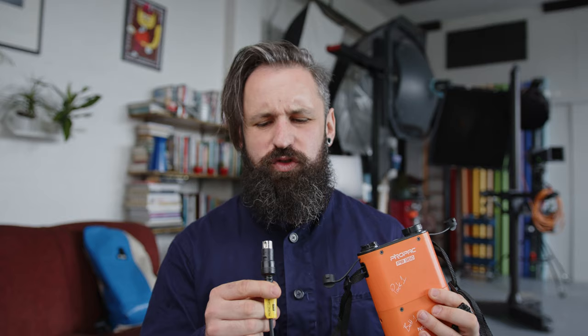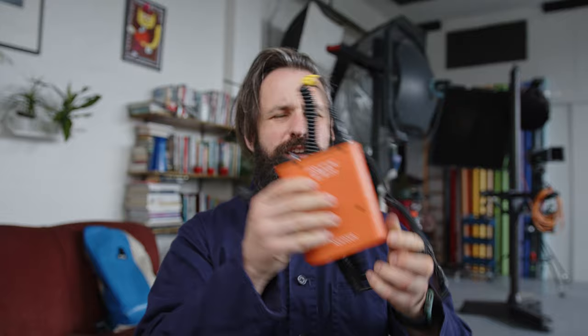Towards the end of my wedding days, Yongnuo, Godox, and other brands brought out these battery packs — ProPak, PB something — which replaced what used to be a Quantum. Quantum was extremely expensive and no one could really afford them. So you'd take one of these, pin it on, plug it into your speedlight, and you could run all day at a wedding — actually a whole weekend probably. This was your go-to setup on a stand with your umbrella.